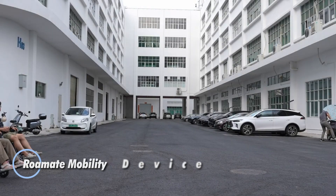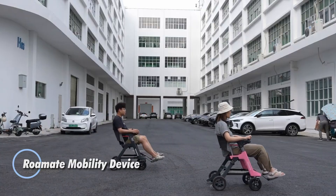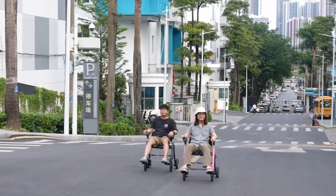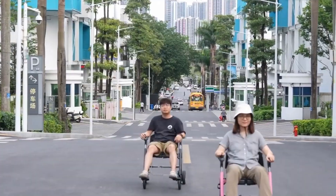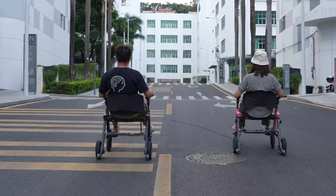The Roemate mobility device is a foldable electric wheelchair that redefines independence with its blend of portability and versatility. Weighing just 32 pounds, it collapses to the size of a 24-inch suitcase, making it effortless to store, transport, or take on flights — small enough to fit in overhead compartments.